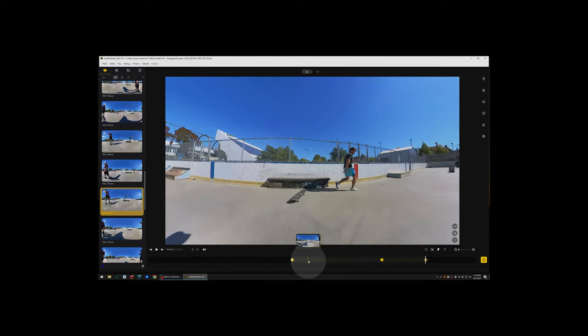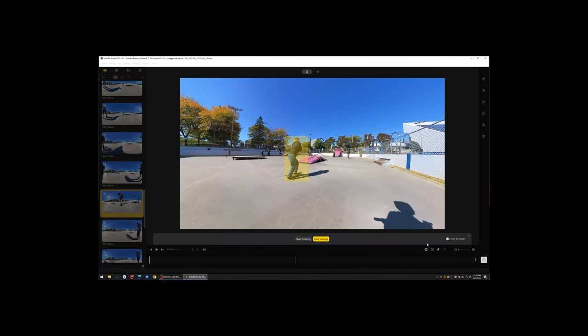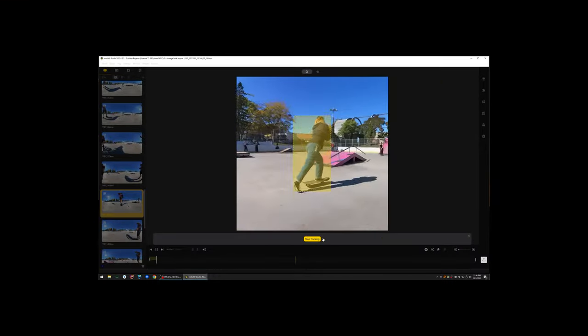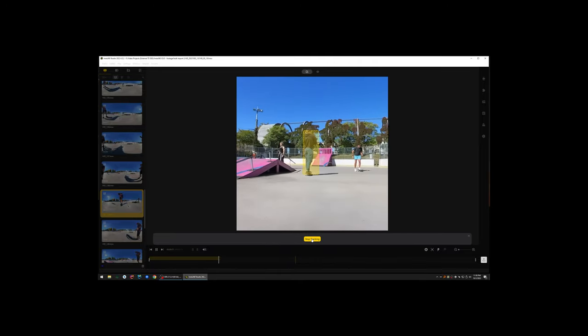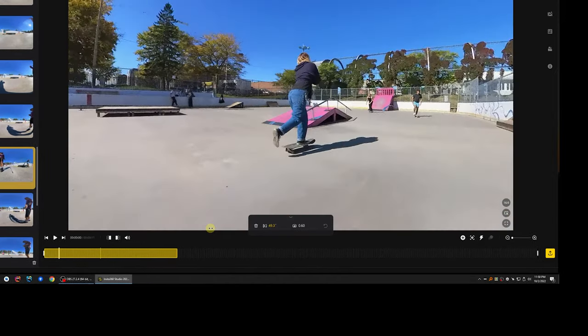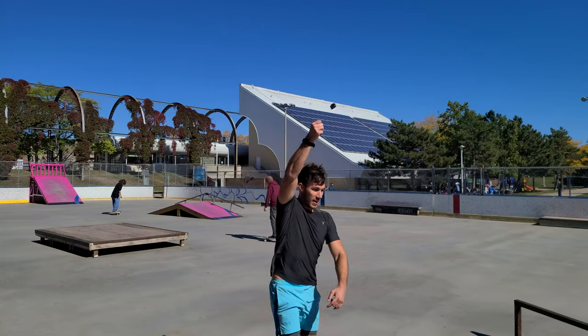This workflow can get really complicated if you want to shoot in 360 and frame later — that's the model with the Insta360. Deep track is the easiest way to keep a subject in the center of your frame. You can also circle a person for tracking, hit center target, and it creates all the keyframes at the bottom. You can then adjust the field of view — zoom in or out — and play with different types of field of views.